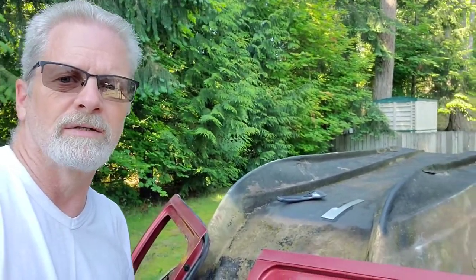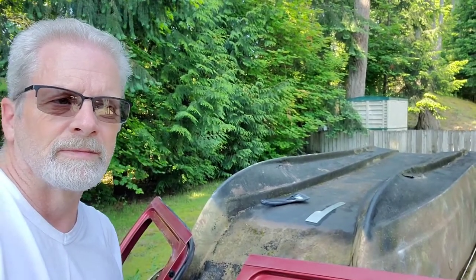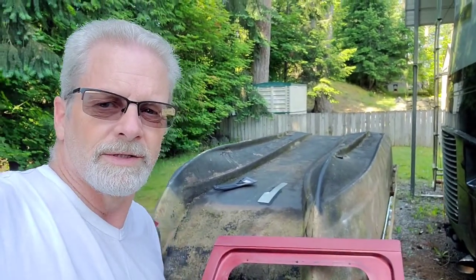I'll get the boat done too — I just got to put a little fiberglass on it. But that's what Chuck's got going on. Remember, if you'd like to see more, please subscribe to my channel and give me a like — a thumbs up as they say. I'll talk to you later, bye.